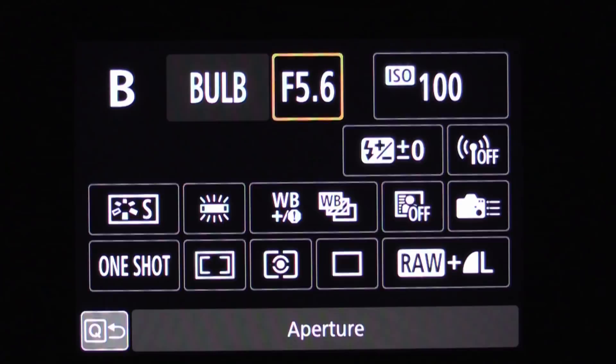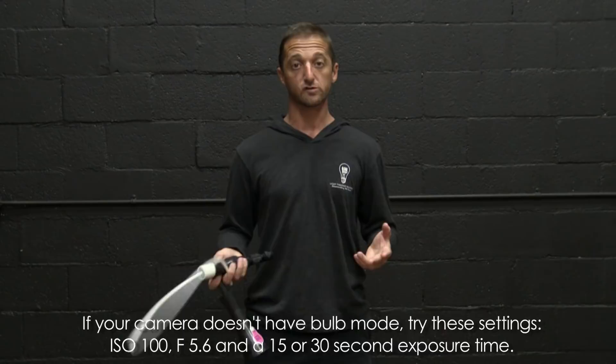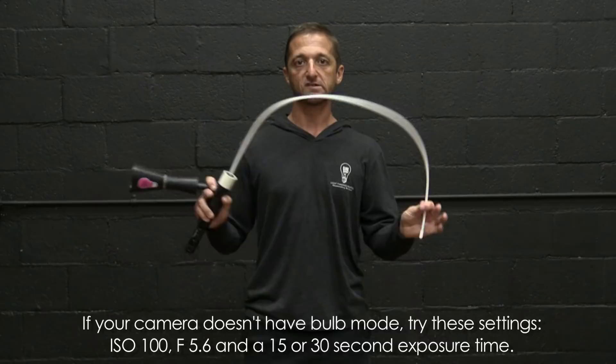With the lights on, I'll run you through exactly how I'm going to create one of these ghosts, and then we'll turn the lights off and actually make one. The settings we're going to use are ISO 100, f5.6, shooting on bulb mode. You can create these pretty quickly, so you don't need bulb mode if your camera doesn't allow that — you can shoot at just a 15 or 30 second exposure and be fine.